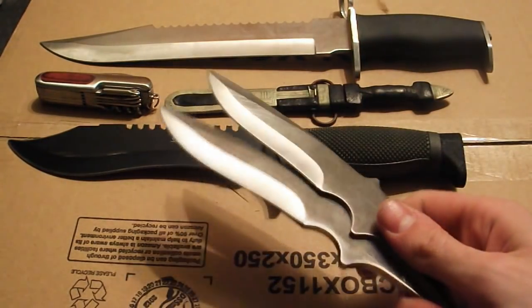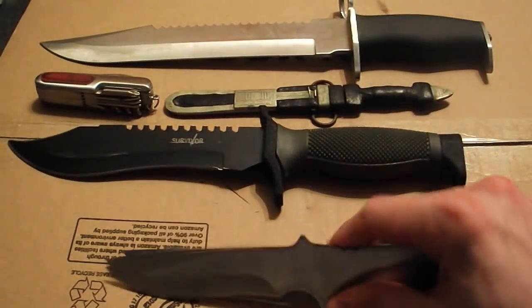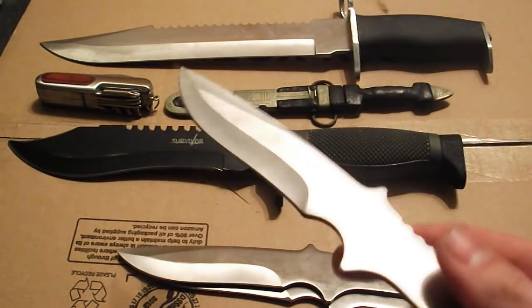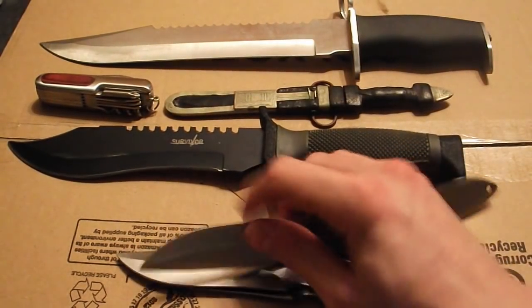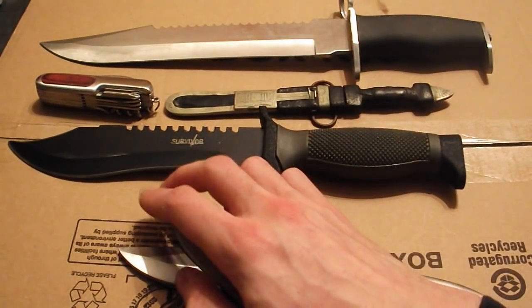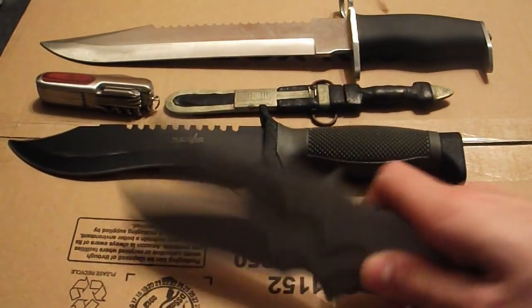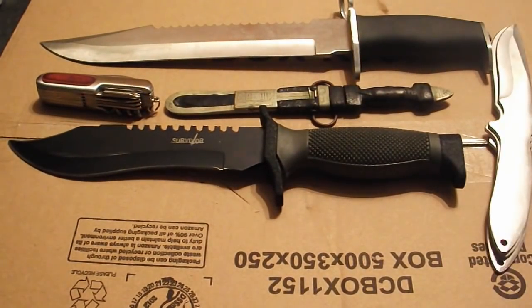Next, some throwing knives I got off Blades and Bows. I haven't really done any videos of these because I'm absolutely awful at throwing them, but I might try and do a video at some stage because it might be funny to watch. They don't have much of a sharp edge — mostly they work because they've got a point on them. They seem alright but I haven't used them much because I'm not very good with them.